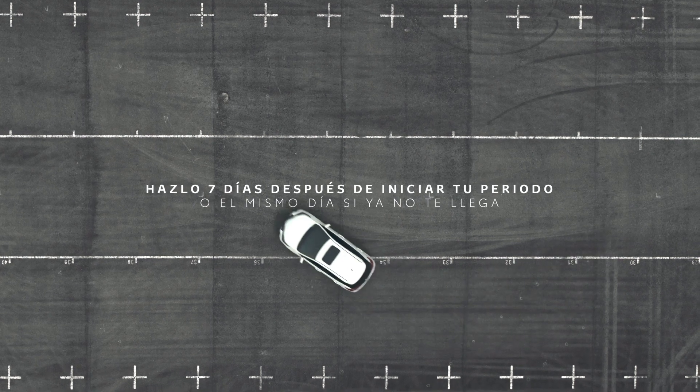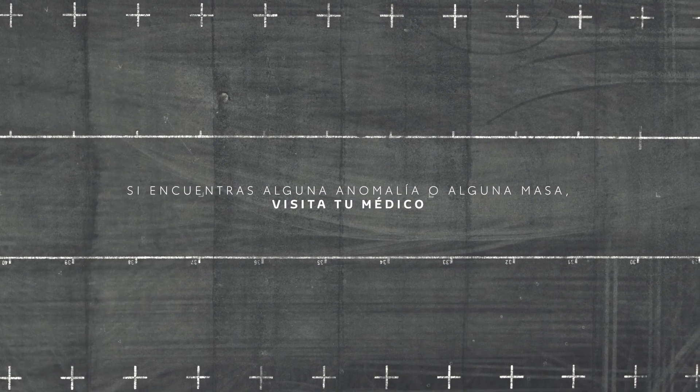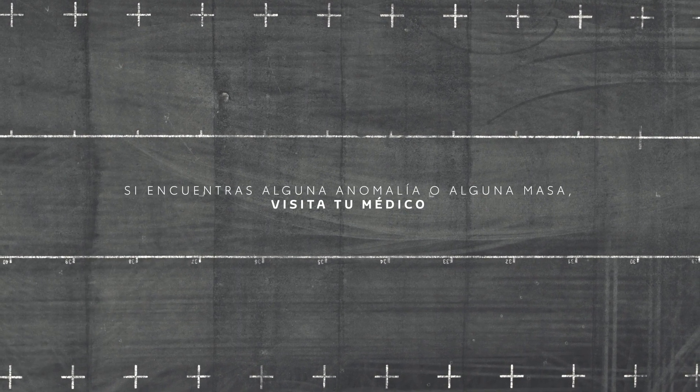Esto debes hacerlo 7 días al iniciar tu periodo, o el mismo día del mes si ya no te llega. Si encuentras alguna anomalía o alguna masa, visita a tu médico.